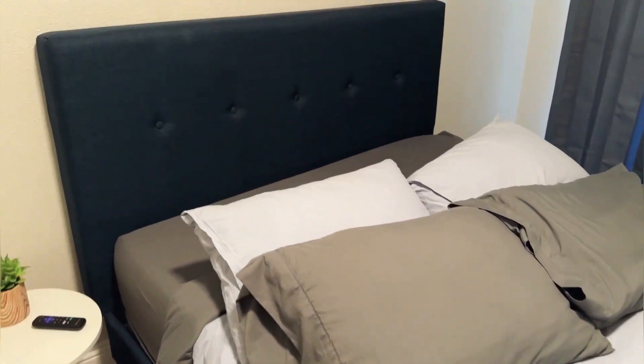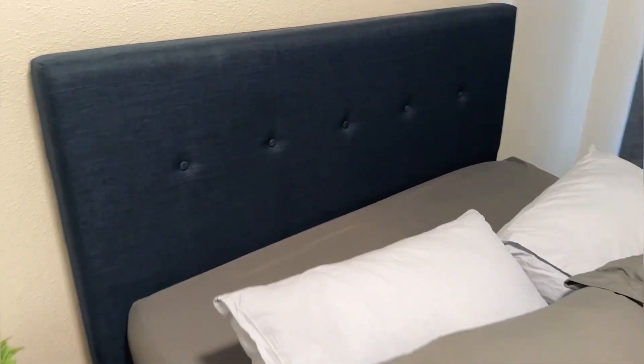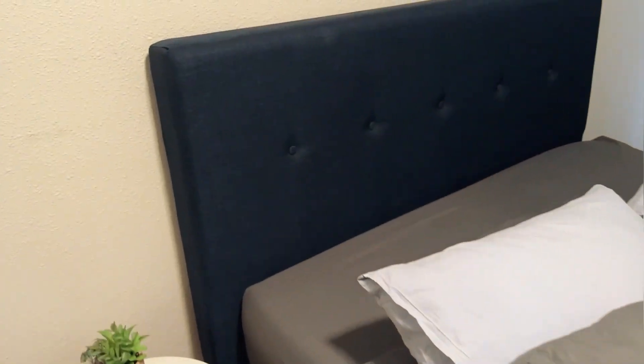Hey guys, let's do a review today of our platform bed. This is a full size platform bed — there are multiple sizes available, but this is a full. It has a really great blue linen headboard, and that blue linen is continued all the way around the platform.